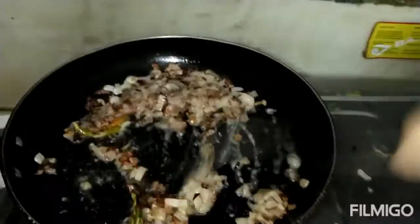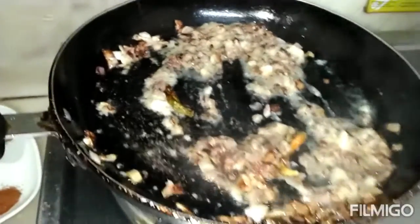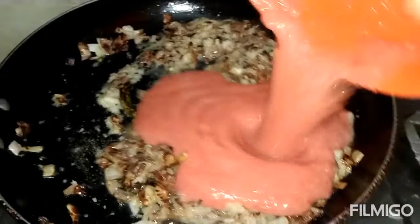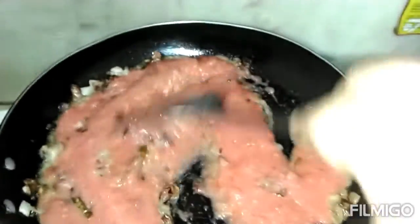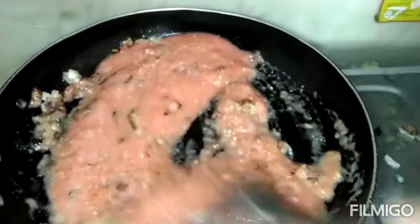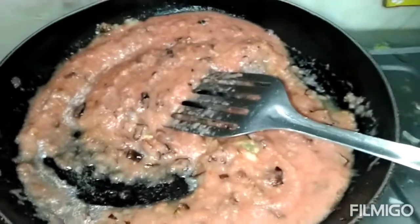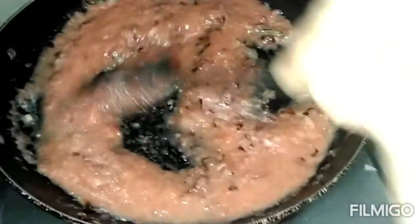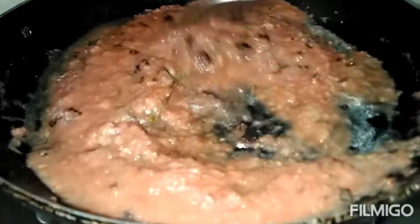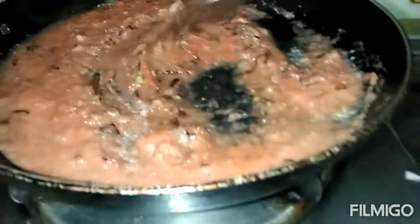I will chop it over. Then I will add the tomato paste. I will mix it well and fry it well. We will keep the flame on medium — we will not put it high. We have to cook it well for 10 minutes so that it is cooked well. When it is cooked, we will let the gravy release oil.